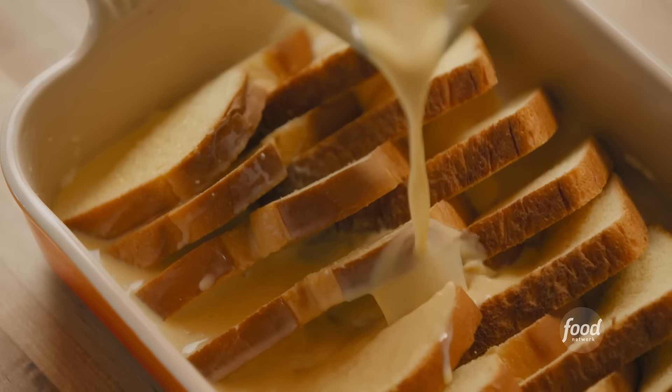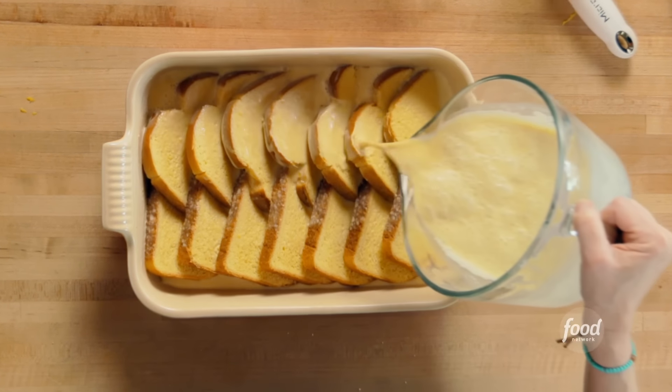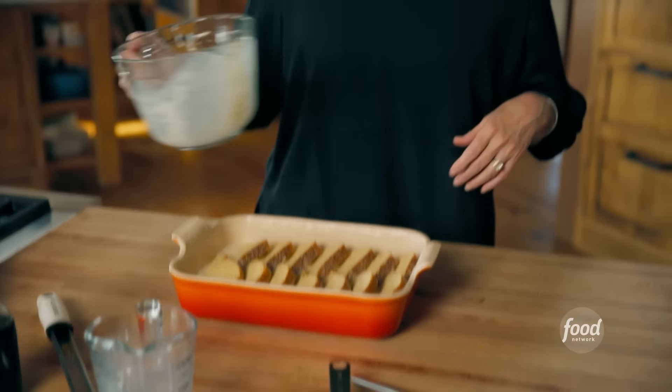You could use sourdough bread, you could use ciabatta. Honestly, the great thing about French toast casserole is you can use leftover bread, so you could do a mix — lots and lots of options. So I'm pouring this just so it goes over every little surface of the bread. I don't want there to be any dry bread at all. Now for the blueberries, I am using frozen blueberries, which are amazing. You can use fresh too.